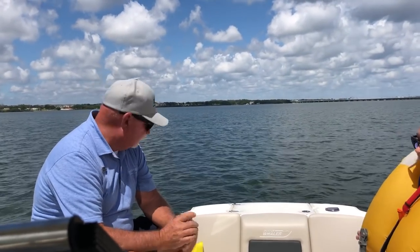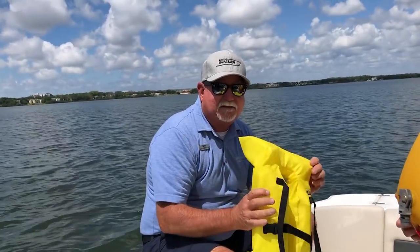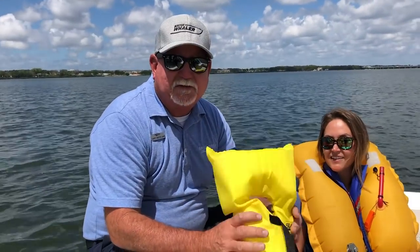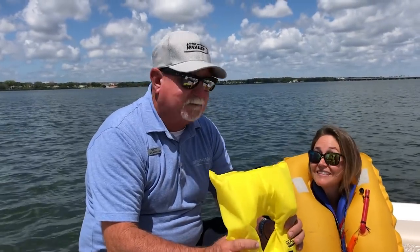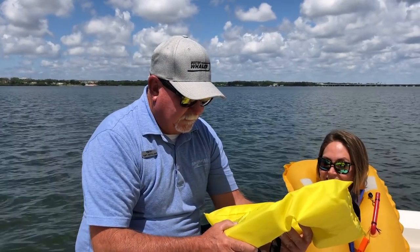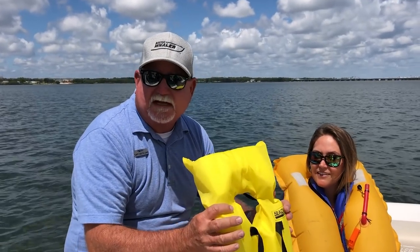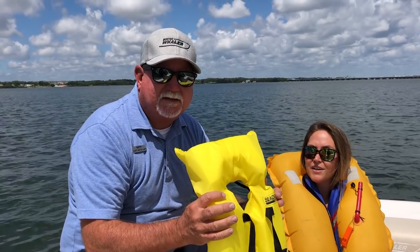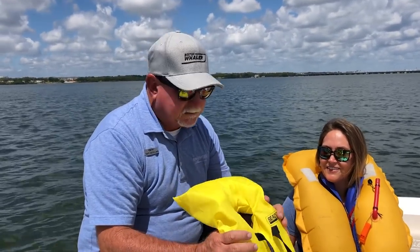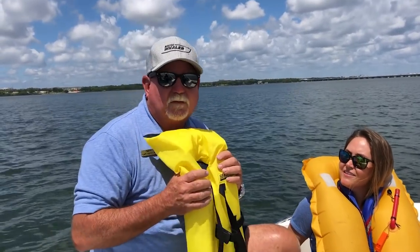Also check kids' PFDs. It's been a long winter — little Tommy or Susie might have grown, put on five or ten pounds. This one is for infants up to 50 pounds. Make sure you've got the appropriate size PFD for your kids. Put them on the kids, let them get used to it, let them swim around with them so that if they do end up in the water, they're already comfortable wearing them.